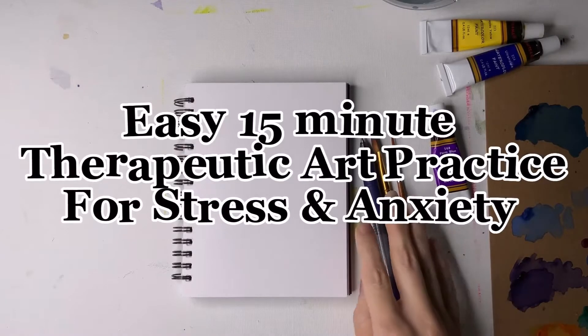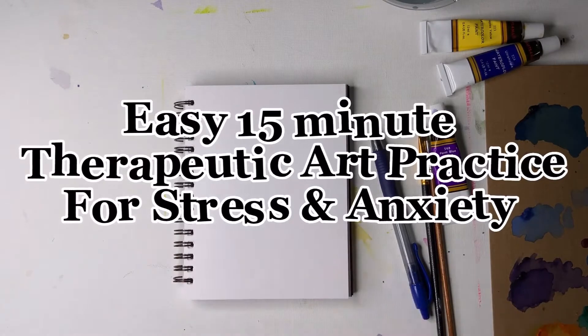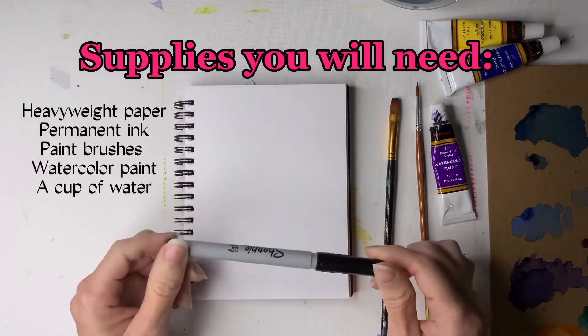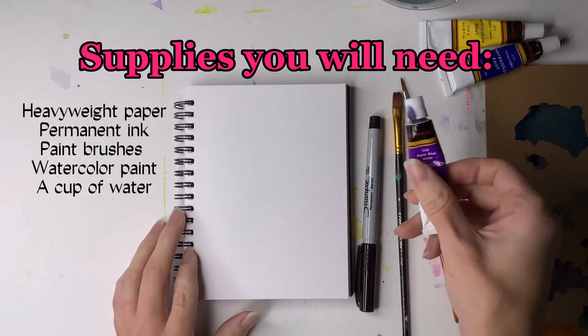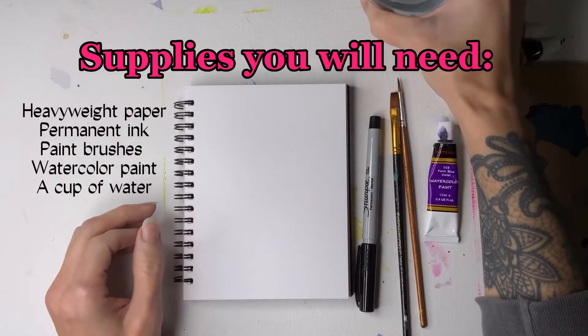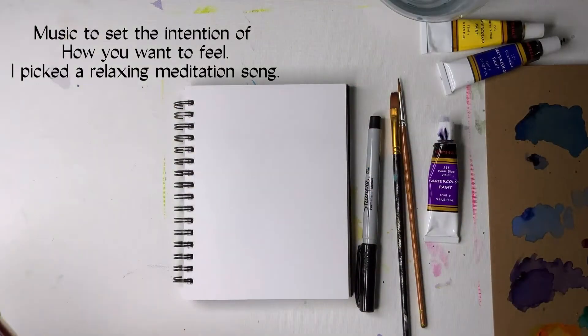Today I'm going to guide you through a 15-minute therapeutic art practice that is going to help you with stress or anxiety. A few simple supplies that you will need are heavyweight paper, permanent ink like a Sharpie, a few paint brushes, as well as a fluid art medium like watercolor, a cup of water. I always like to add music that represents how I want to feel, so I threw some meditation music on in the background.